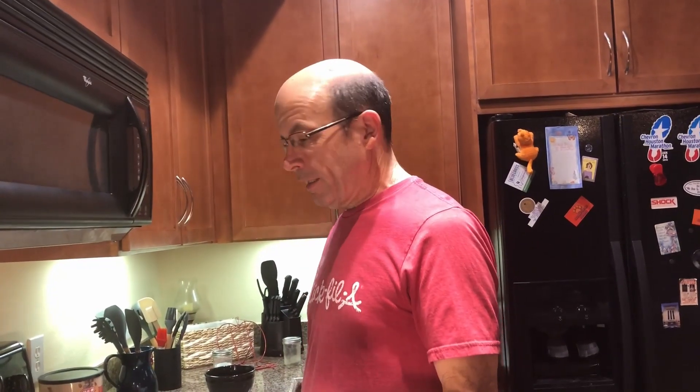We're going to insert video of us making it last night right here. Alright, we're back and we're making cornbread dressing for you today.